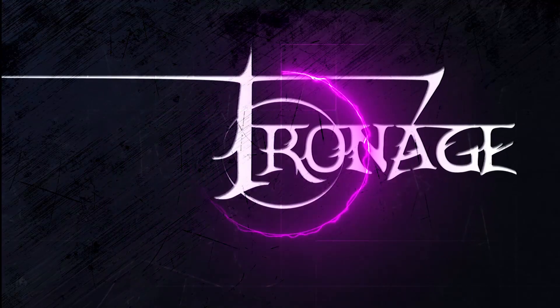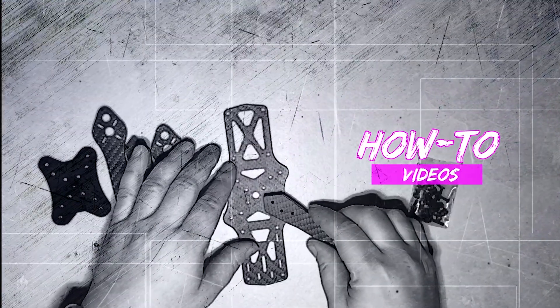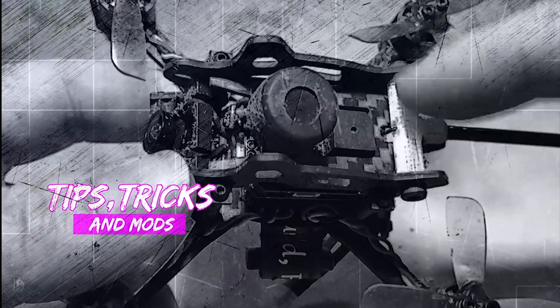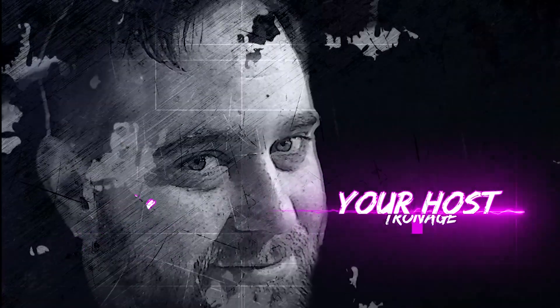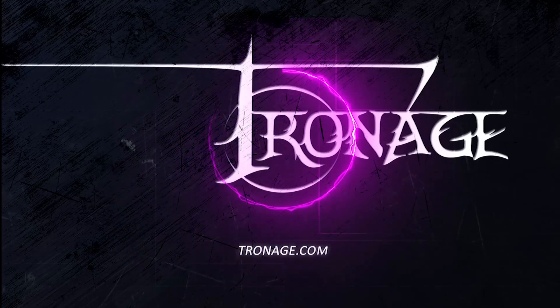Welcome back to the channel, my name is Tronage, and today we're going to be talking about a new take on an old classic of a frame - the ZMR 250. Some of you may recognize the name ZMR 250. I'm not sure if it's like a copycat of a frame or whatnot, but it's a frame I remember when I first started looking at frames to do my own build.